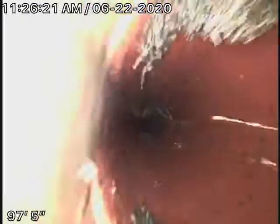We're definitely going to recommend hydrojetting over here to clean out the roots. You're probably going to need some periodic cleaning over here, no doubt about it.